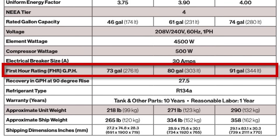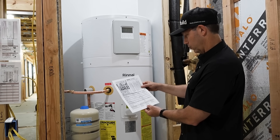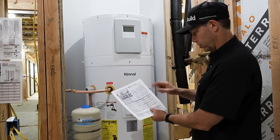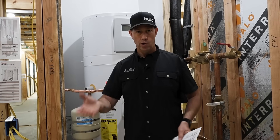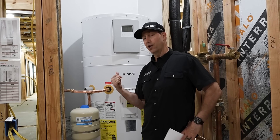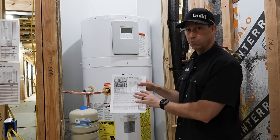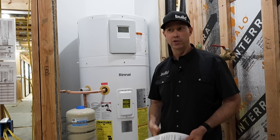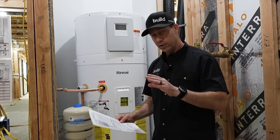Looking at first hour ratings: the 50 gallon tank gives 73 gallons, and this 80 gallon tank gives 91 gallons in the first hour. All models recover at 27.5 gallons per hour at a 90° rise. However, here in Austin, Texas my inlet temperatures from the street are around 55°F, so I don't have nearly 90 degrees to rise — meaning I'll likely beat these specs. Compare that to Minnesota in winter with inlet temps of 35–40°F, where performance would be closer to rated specs.